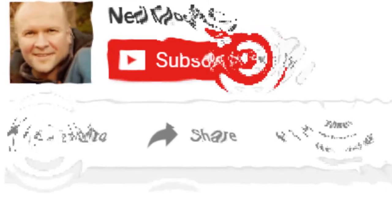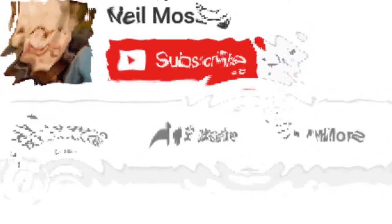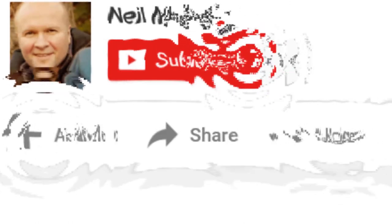My daddy's got 17.6 subscribers — be number 77! Bye!